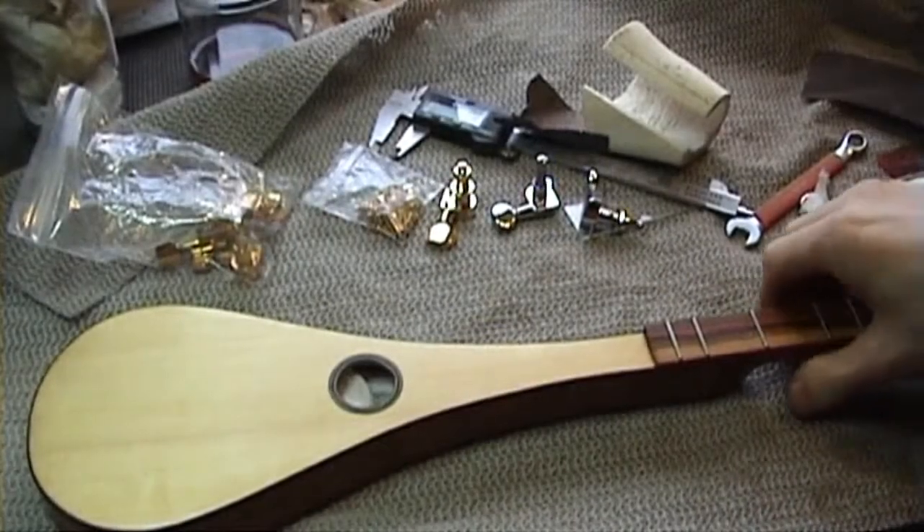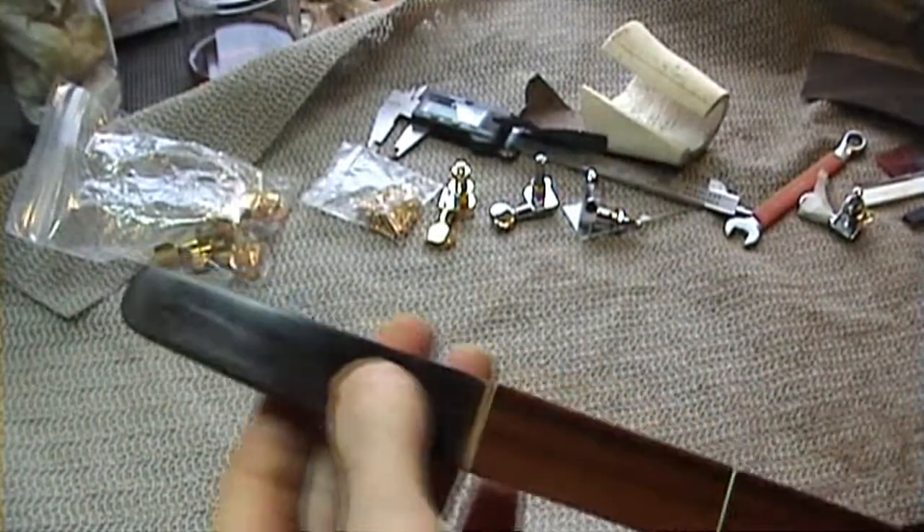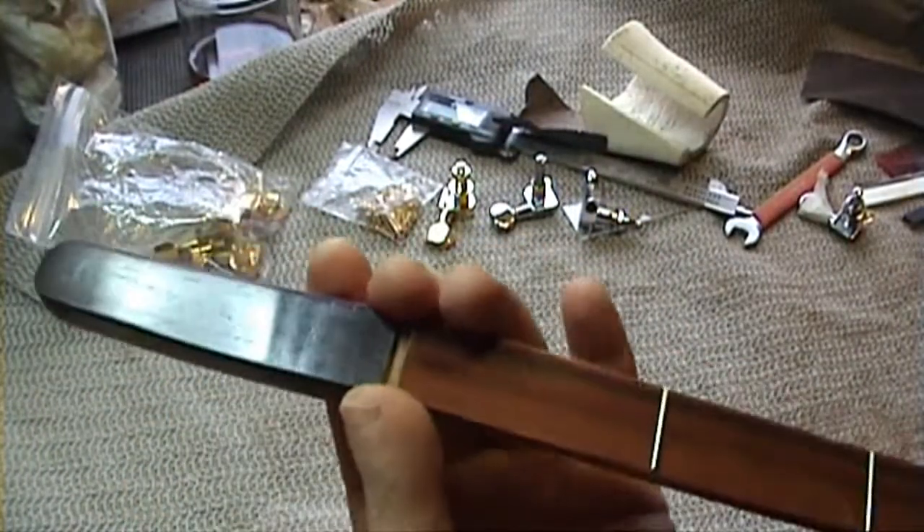Today we're going to be looking at the headstock. We're going to be fitting the pegs and finishing the nut.